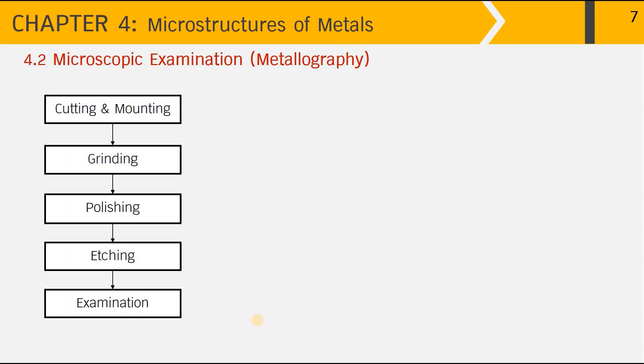Topic 4.2: Microscopic examination in metallography. In order to reveal the microstructure of metallic parts, there are several steps starting from cutting and mounting, then grinding, polishing, etching, and examination of the microstructure.